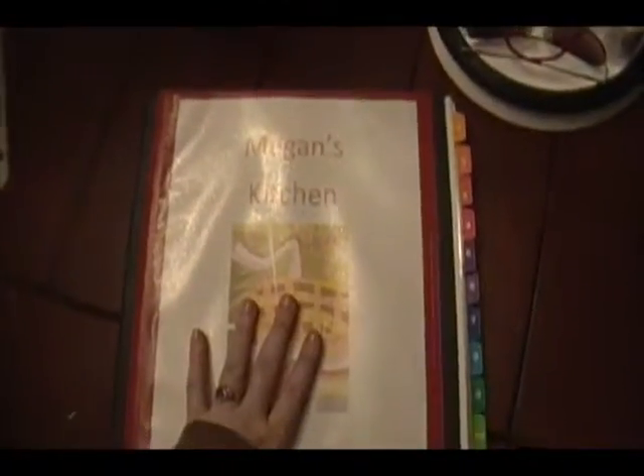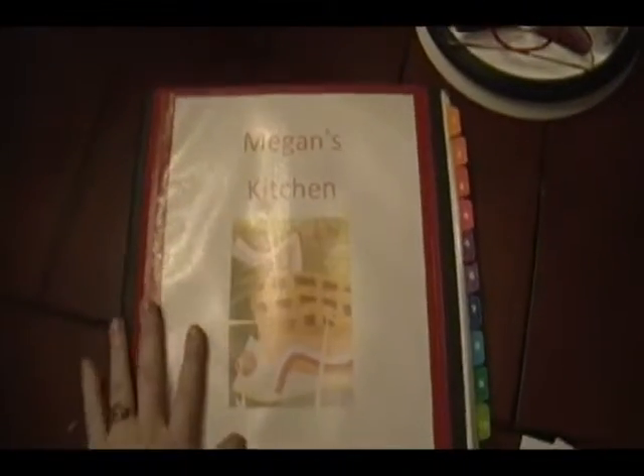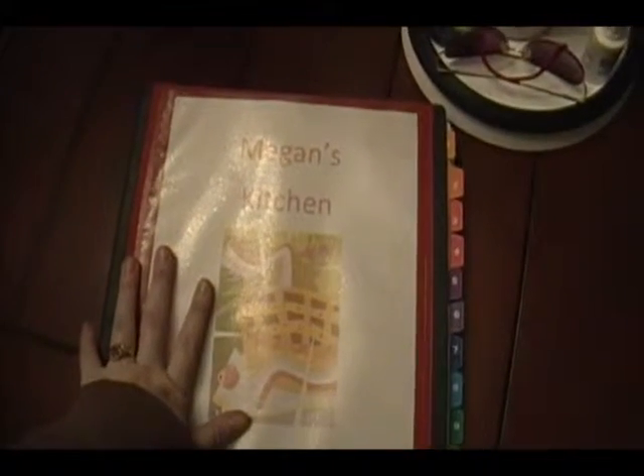So that's kind of how I use my kitchen binder. If you guys have a kitchen notebook, let me know in the comments below — let me know how you use it, what you do differently, and things like that. That's about it. See you guys later.